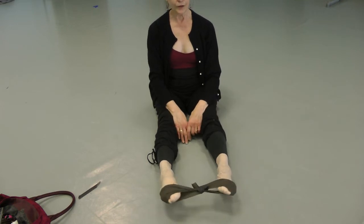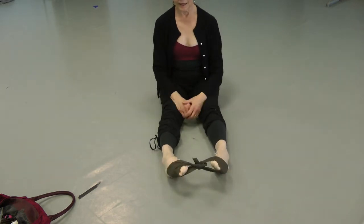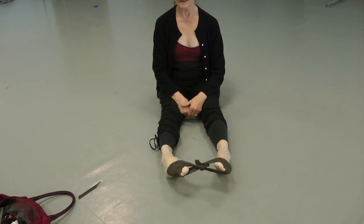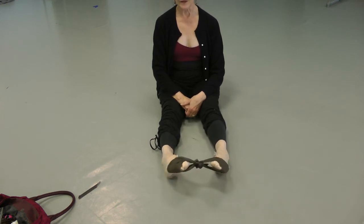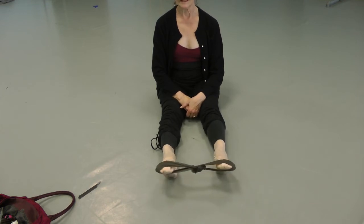30 reps — stretching from sickled position to straight.